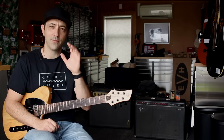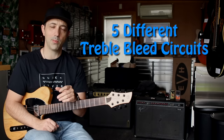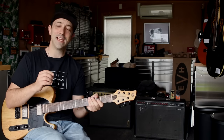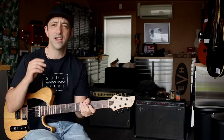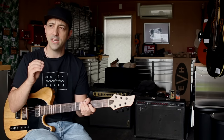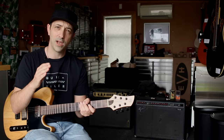You might be surprised to know that there are five uniquely different treble bleed circuits, and there are loads of variations among those. The goal of this video is to be a definitive guide to really help you decide which treble bleed is going to be right for you, because even though I might have a favourite, it might not be exactly what you need to fit your playing style.